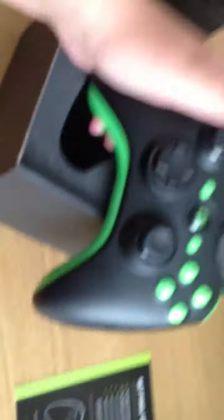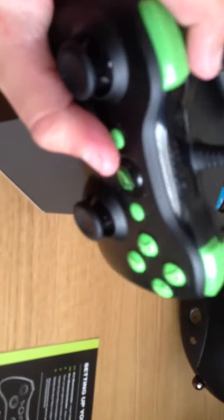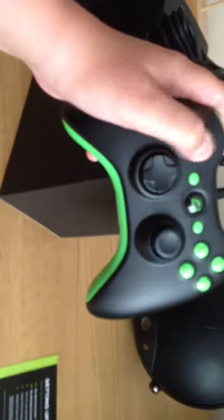And then I've got my trigger stops there, and there should be a key in there which will allow me to tighten or loosen my trigger stops. That's so nice — and it should glow a bit. Oh my god, it's so smooth.